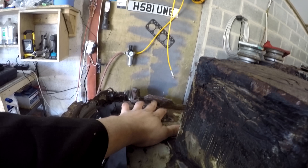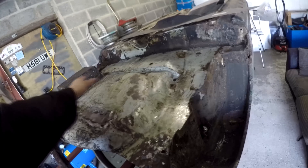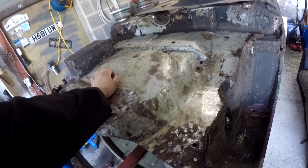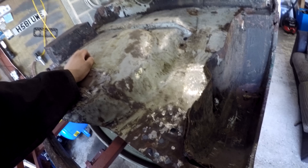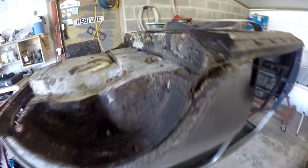We also ground off that bit there on that side from the valance closing panel. And I've just been over most of the boot floor again with the wire wheel to try and find any more holes. Apart from the odd couple of little pinpricks here and there, I think we're good really. Beyond what we already knew about — like these end bits and over there, there's one as well — beyond what we knew about, I think it's pretty good. It's been a bit of a fight, this panel, but we'll get there in the end.